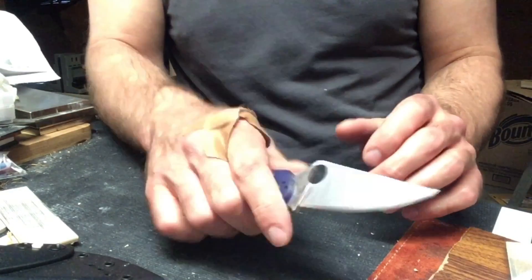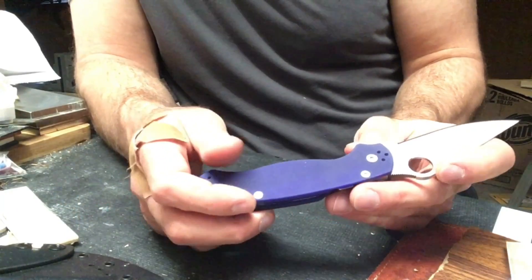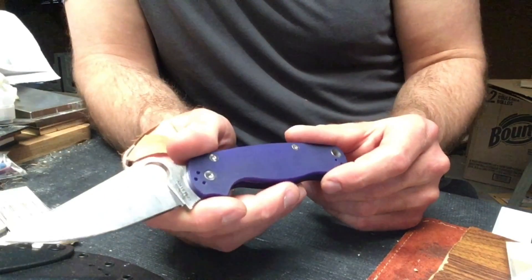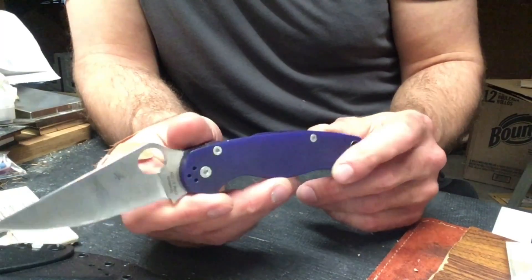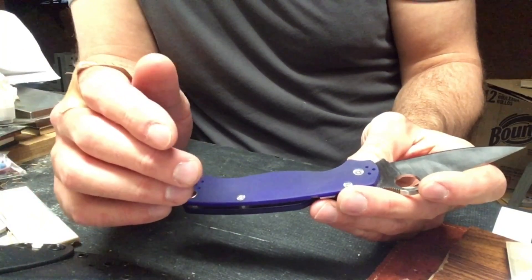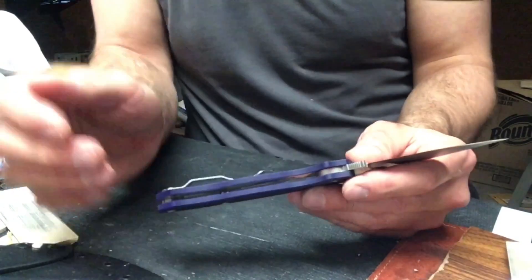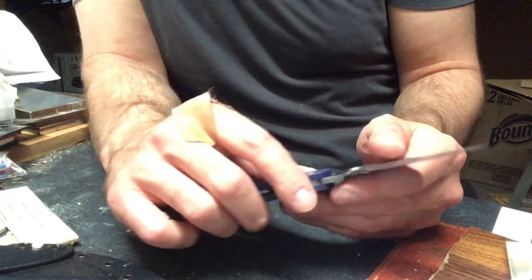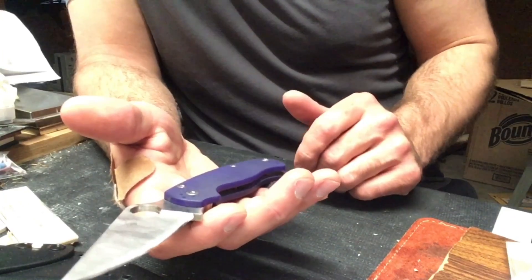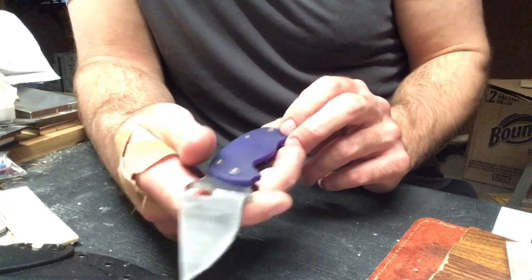S110V is an extremely high carbide steel with extremely high vanadium content. This isn't my favorite model because of the handle color — it's very close to purple, and that's not something I want to carry every day. But that means I'm not afraid to make this a work knife. I appreciate its performance, but I'll use it in situations of high use without much concern for what happens to it. And since it's a production knife, if I destroy it I can always get another.